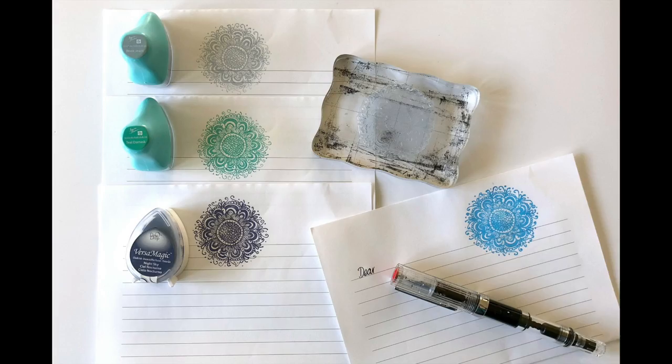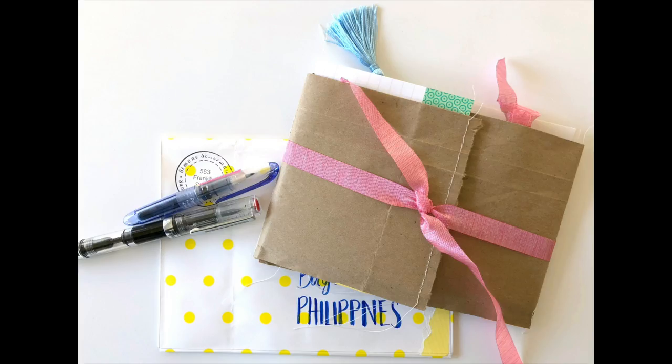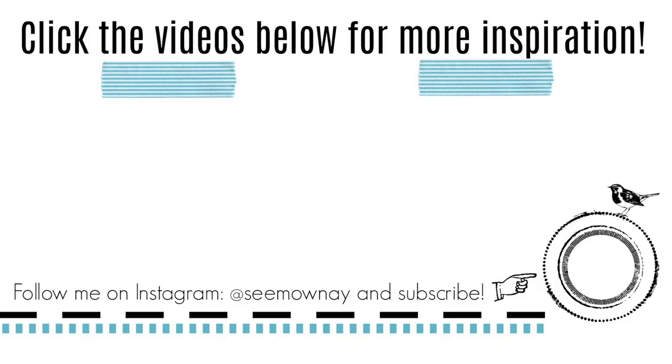The only thing I still have to do is write the letter, and then it will go out. I hope it'll make her happy. Thank you so much for watching — I hope you liked this little piece of inspiration. Until next time, bye!